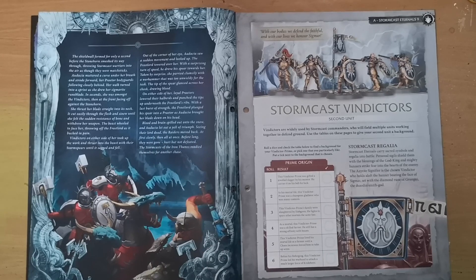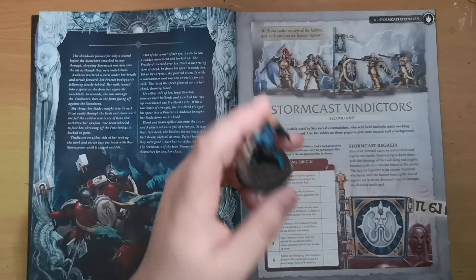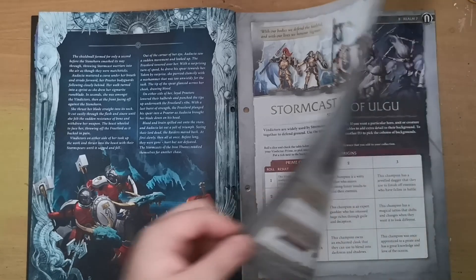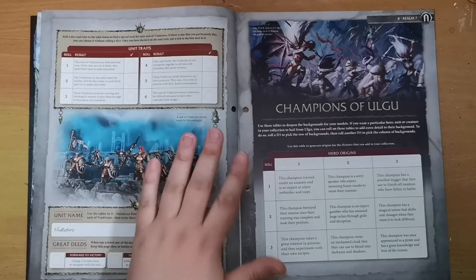As per usual we get the painting and building sheet for the Vindictors — this is for the second unit. It's entirely up to you how you want to do them. You can include a Vindictor Prime if you wish, or do them slightly differently. They're really cool minis — I genuinely like the Vindictors; I think they have nicer armor than the older Liberators. You can also give them a unique name and traits.